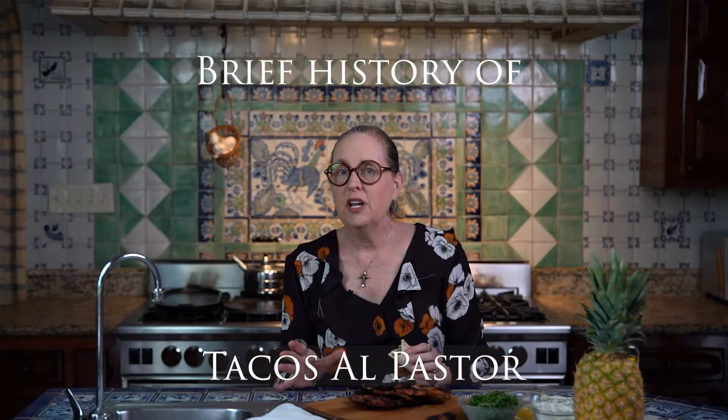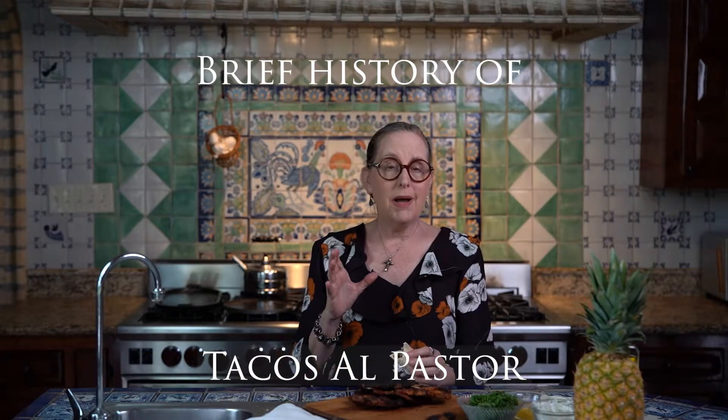Here's my brief history of tacos al pastor. The term al pastor means in the style of a shepherd, or a shepherd's style of cooking. Somebody that's out in the field would start a fire. So many meats that are roasted in front of a fire are called al pastor. Here along the border, we have cabrito al pastor, which is goat that is roasted in front of a live fire.